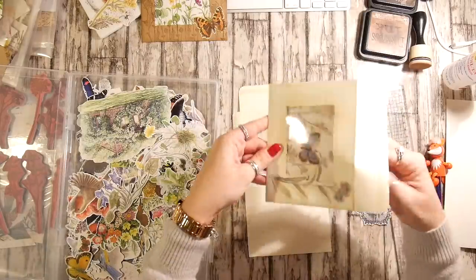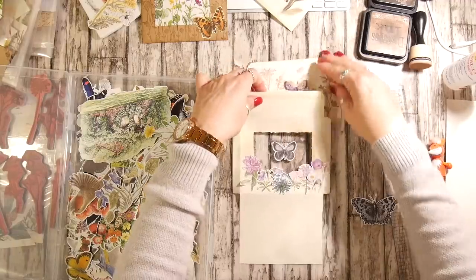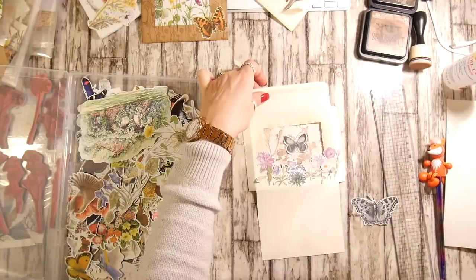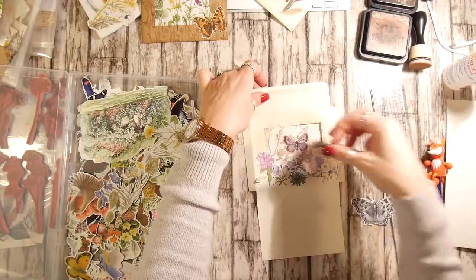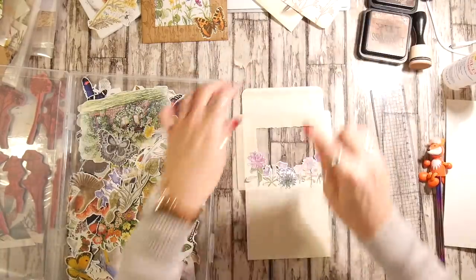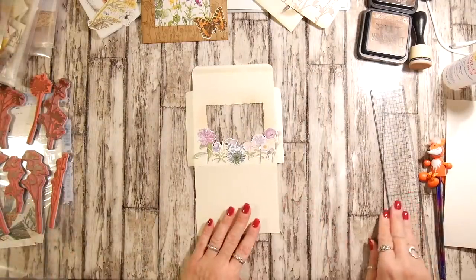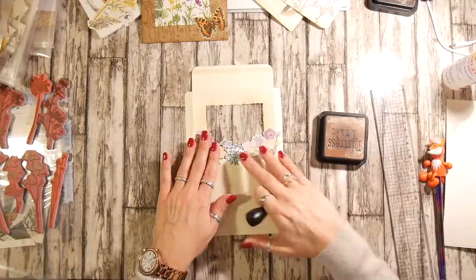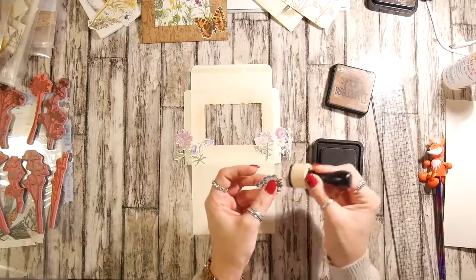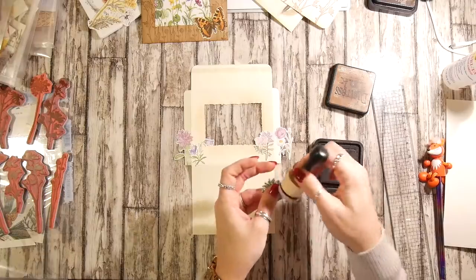I'm just going to see how these stamp flowers look in amongst that. I quite like that but I'm not so sure about the butterfly — I might need a colour butterfly. So I'm going to use this. I quite like those flowers, they do need a bit of an ink. I apologise in advance — I'm going to overdose the florals. Lots of florals. I just pulled out these tiny little fussy cuts that I've done — that really made my wrist ache. It's going to be nice to actually use them.